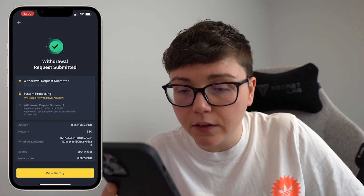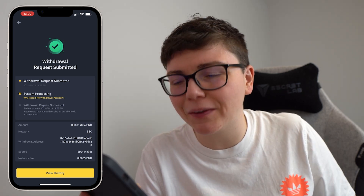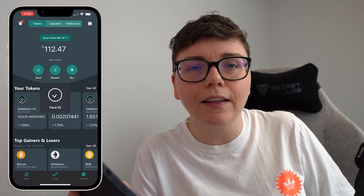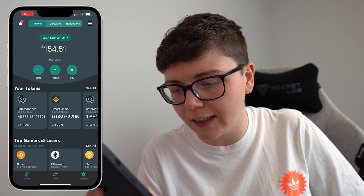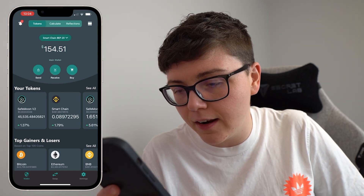My withdrawal request has been submitted. It takes about five minutes to complete. If I go back to my SafeMoon wallet and refresh my balance, you will notice that my Smart Chain balance goes ahead and increases — I've now got 0.089 in Smart Chain.